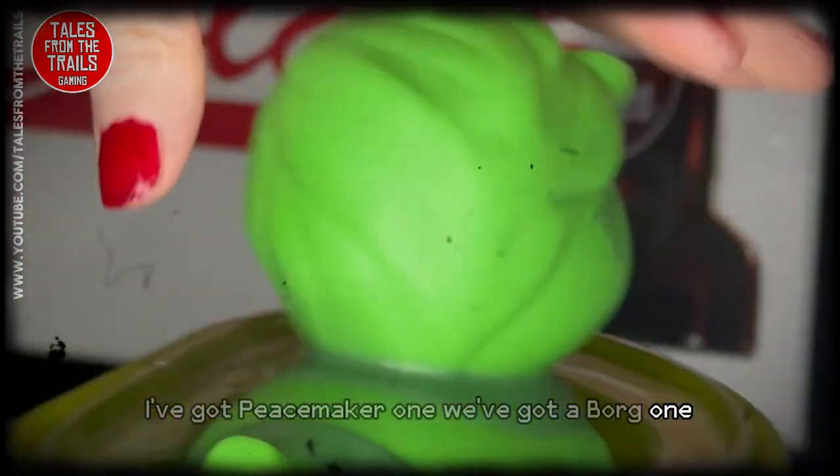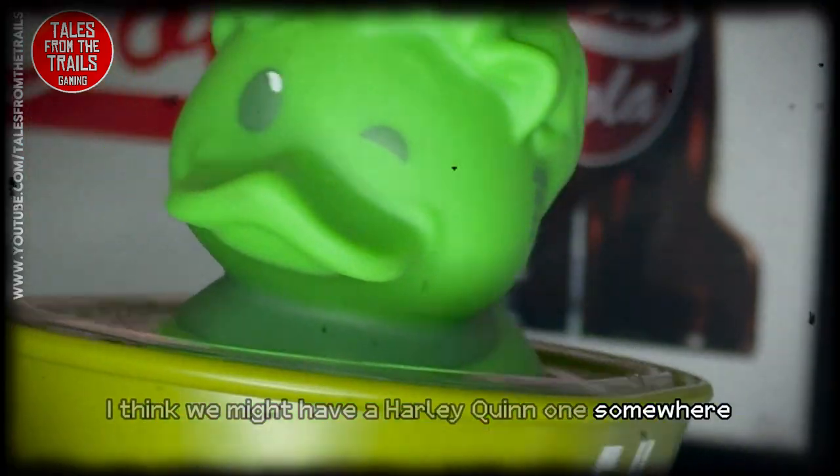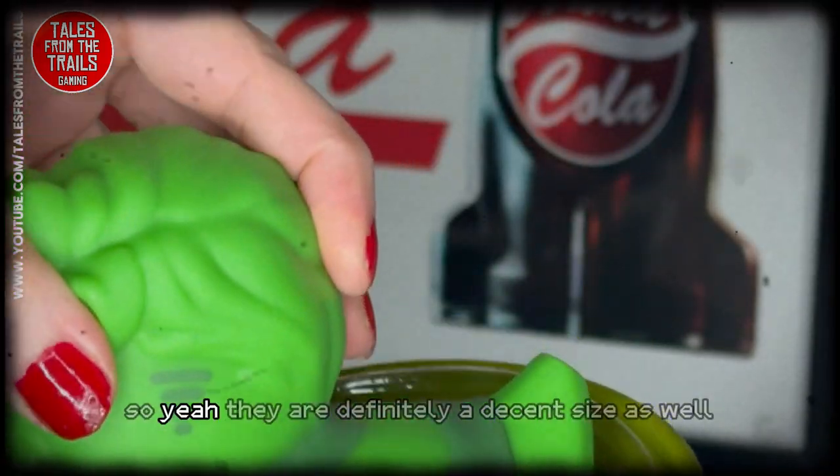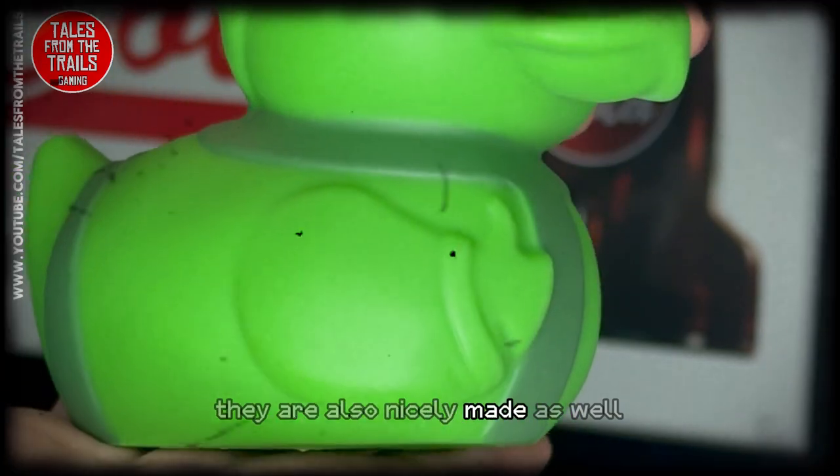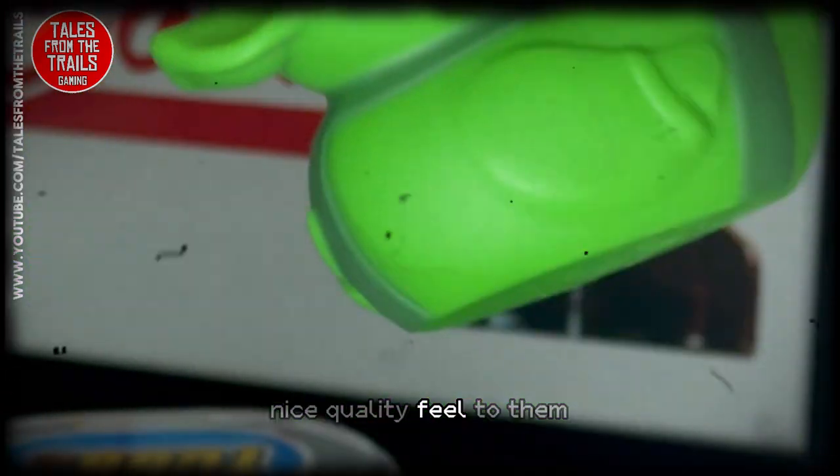I've got a Peacemaker one, a Borg one, and I think we might have a Harley Quinn one somewhere. They are definitely a decent size as well, nicely made, with a nice quality feel to them.